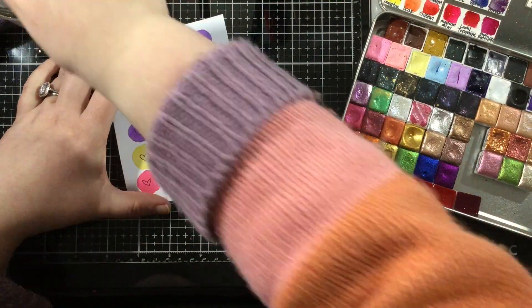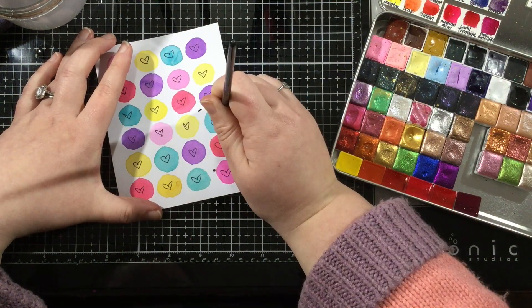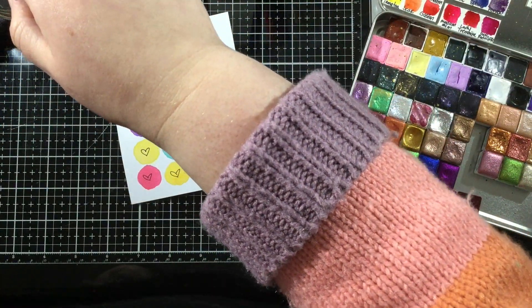To cover up my mistakes, I'm going to add some ink spatters to my background. That's something that I like to do anyway and that I had intended on doing, but now I just have to make sure that I strategically place some dots to cover up my smudges.